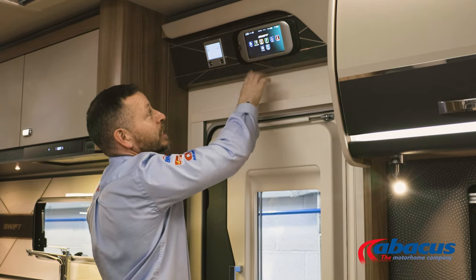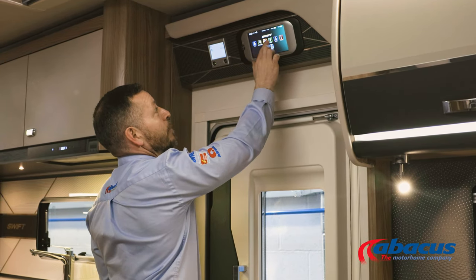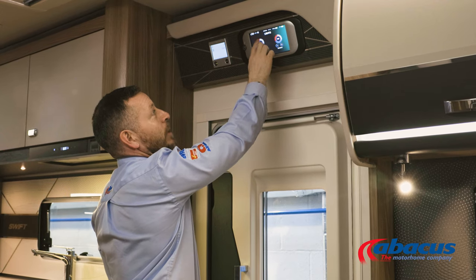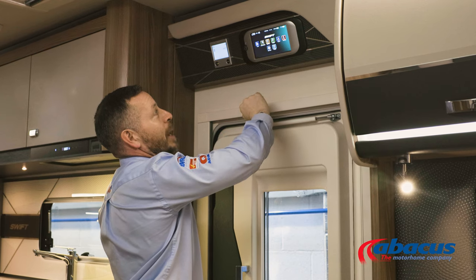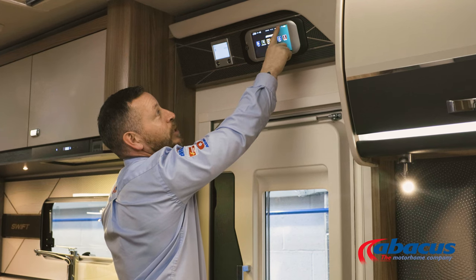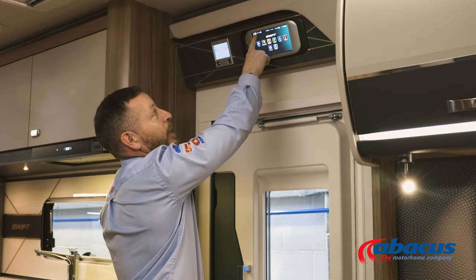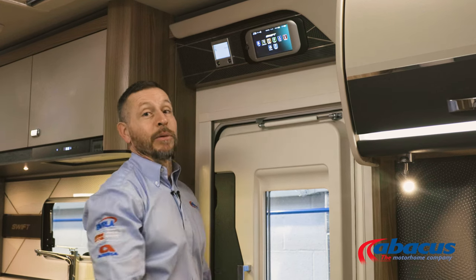Fridge and settings are generally preset — you don't need to play with those too much. But as an example, if we go into the lights, you can set your light level and increase and decrease, or go back to the main screen. At the top, this will show you your current power level — how much power is in the vehicle and the leisure batteries — and it'll also show you the current temperature and the current level of water in the water tank.